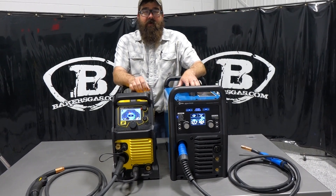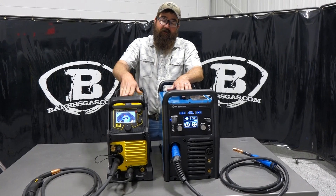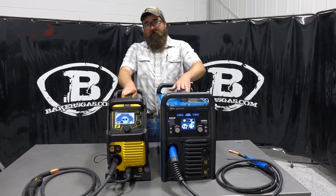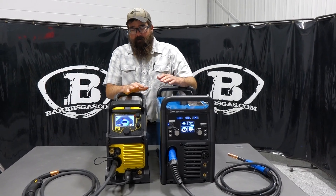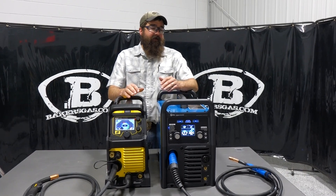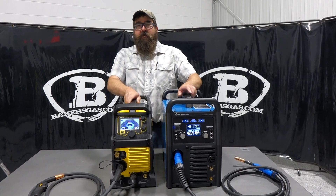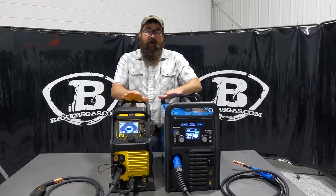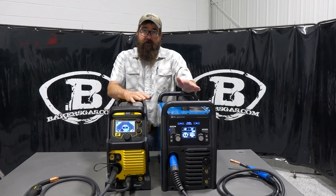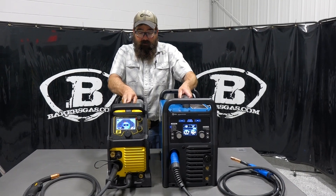Hi, I'm Andrew Baker's Gas. We're here today to do a comparison video on the Multimatic 220 by Miller and the ESAB Rebel 205 AC/DC machine. These two machines have been very popular and we've been getting a lot of questions and comments to do more content on these two units. In this video I'm just going to do a comparison on how they differ, how they compare, and in my opinion which one's better, which one's worse, and where they lack.